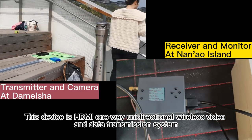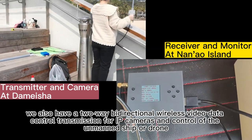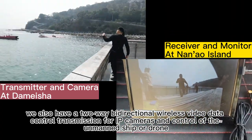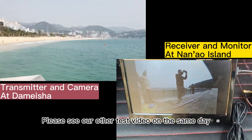This device is an HDMI one-way unidirectional wireless video and data transmission system. We also have a two-way bidirectional wireless video, data, and control transmission system for IP cameras and control of unmanned ships or drones. Please see our other test video recorded on the same day.